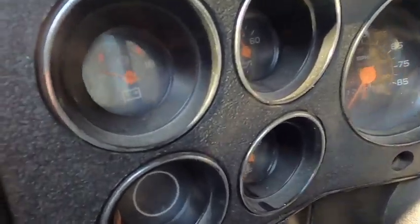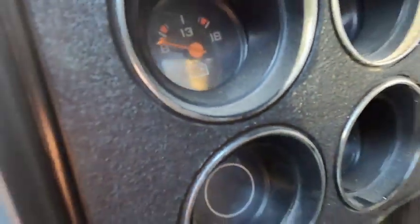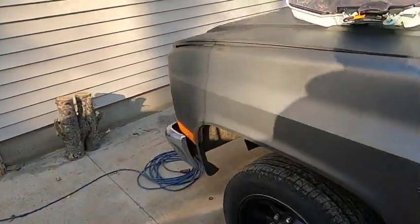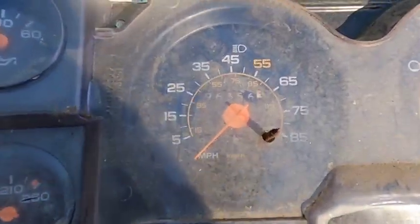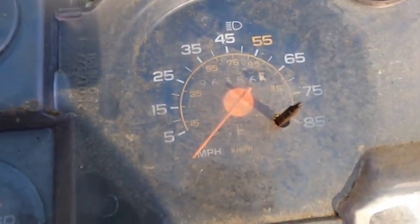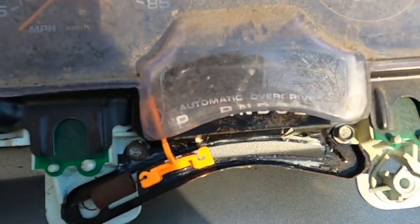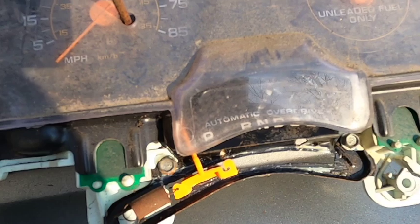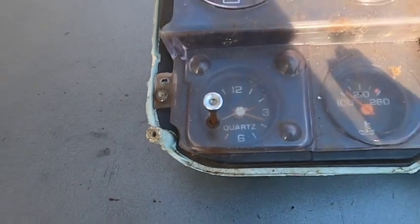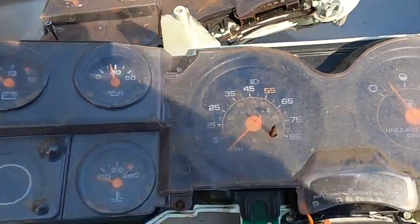I just tested it and this oil pressure gauge and this temperature gauge — I know they work. And I have two more gauge clusters. This is why I'm doing this build. Now this one has a speedometer with a separate tripometer and it has a shift indicator from a 700R4 in it, which will work perfect with the 4L80E. Now this gauge cluster has the hard-to-find clock in it, so I'm going to take pieces from all three of them and build one nice gauge cluster.